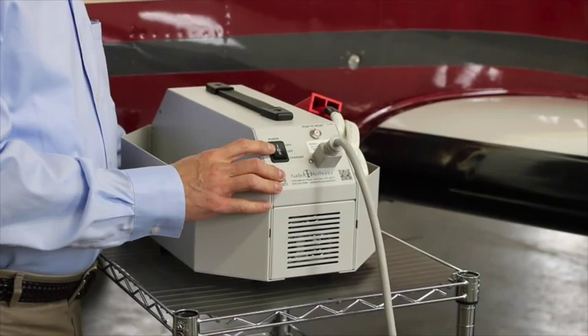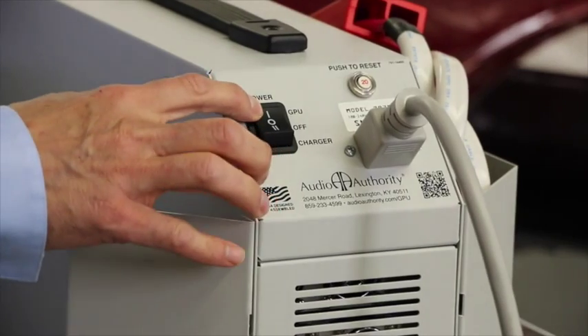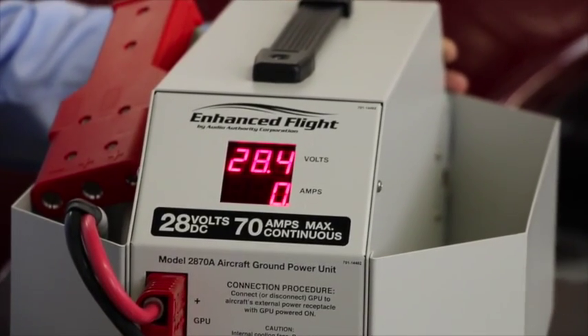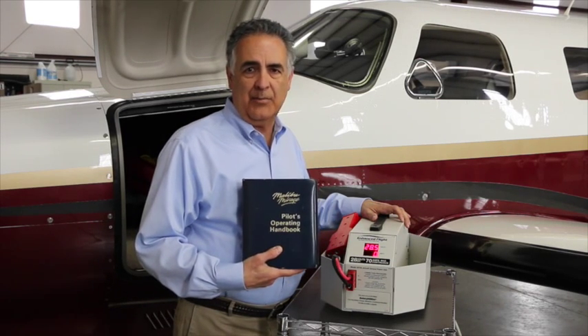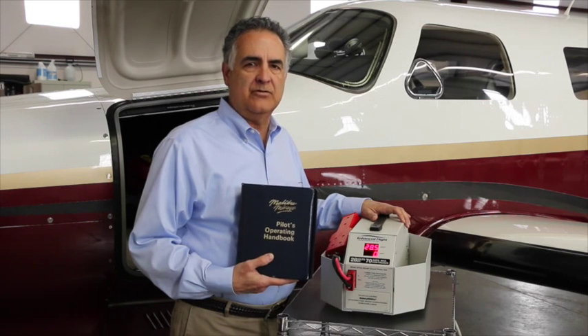Once the GPU is connected to AC, move its three-position power switch up to the GPU position. You should see the digital output meters quickly stabilize at slightly more than 28 volts. At this point there's no load on the GPU, so the ammeter reads zero. Before connecting the GPU to your aircraft, review your airplane flight manual or pilot's operating handbook for any specific instructions on using an external power source. This is important because the procedures vary from one aircraft type to another.